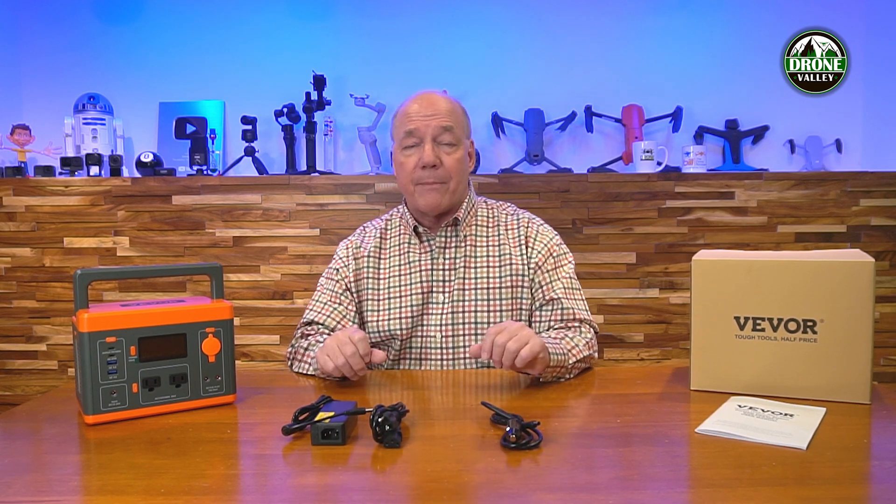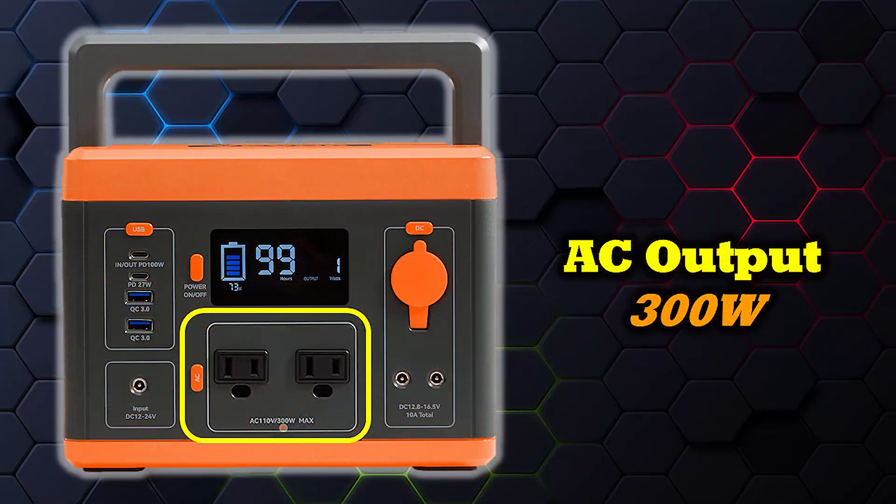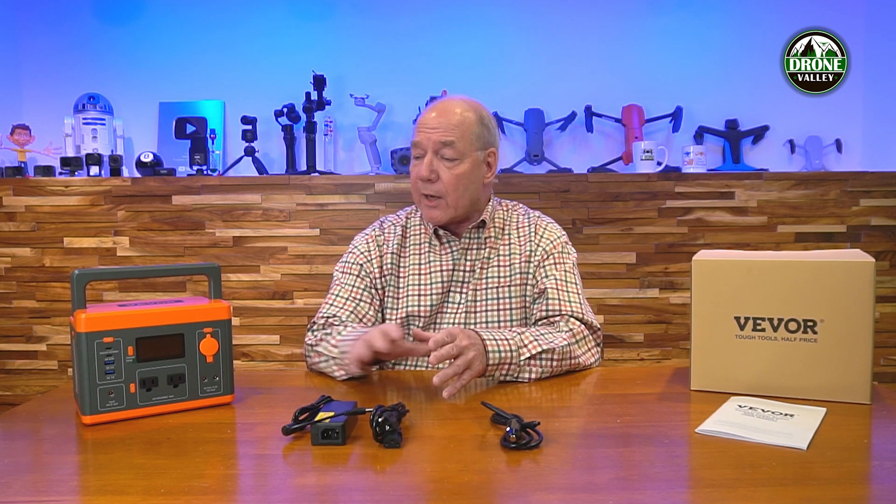Now, the important part — where a lot of portable power stations fall down — is how do you use that stored energy to charge and operate external devices? Typically a portable power station will have three styles of outputs: AC, DC (12 volts, just like in your car), and USB. Starting with the AC output, the one thing you want to look for is a pure sine wave. This unit has pure sine wave output with two AC outlets on the front. You can draw up to 300 watts of external charging power from those two AC outlets. A lot of other portable power stations, especially smaller ones, use a modified sine wave circuit, which is okay for chargers, but if you're plugging in sensitive electronics you want a pure sine wave — and this one has that.